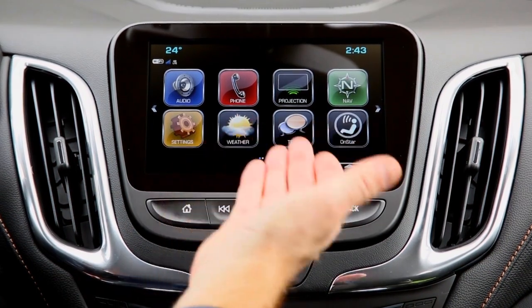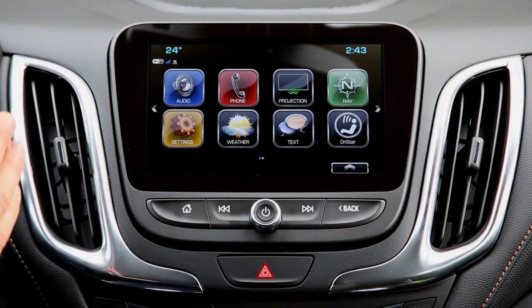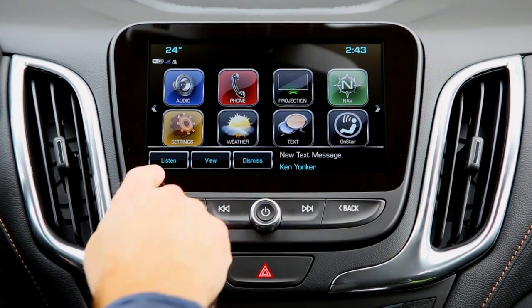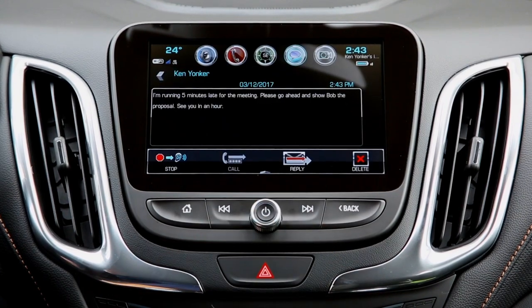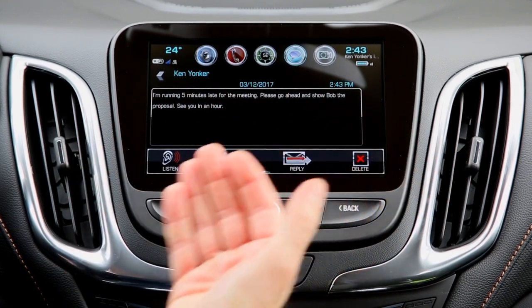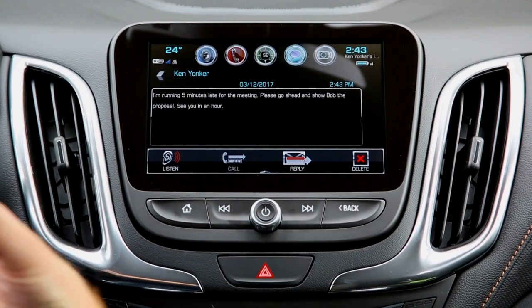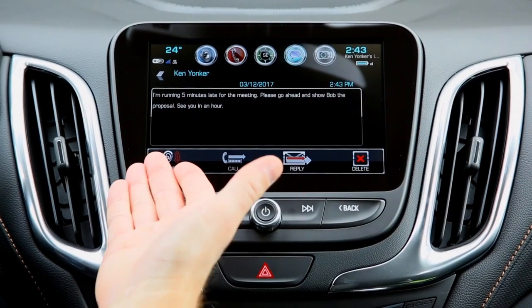Once your phone is successfully paired with the Chevrolet MyLink system, the text message feature is great. You can be driving and not look at your phone and still stay in the know. For instance, here's a text message — you can listen to it or view it: 'I'm running five minutes late for the meeting. Please go ahead and show Bob the proposal. See you in an hour.' You can tell how useful this is whether you're heading to a meeting, waiting for a business partner, or even a family member — you can simply drive, pay attention to the road, and have text messages read to you.